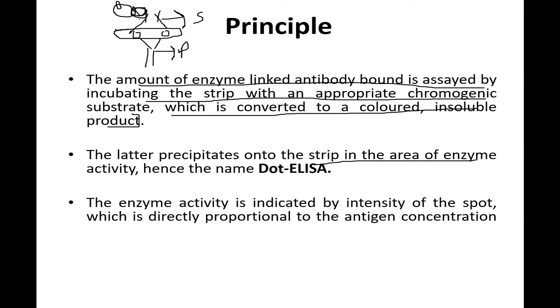The product precipitates on the strip in the area of the enzyme, hence the name Dot ELISA — it's a game of dots. As the enzyme reacts with the substrate, the antibody precipitates onto the antigens. The bigger the antigen spot or the larger the area covered, the greater the concentration; a smaller area means lower concentration. The enzyme activity is indicated by the intensity of the spot, which is directly proportional to antigen concentration.